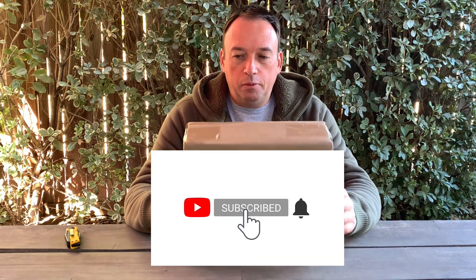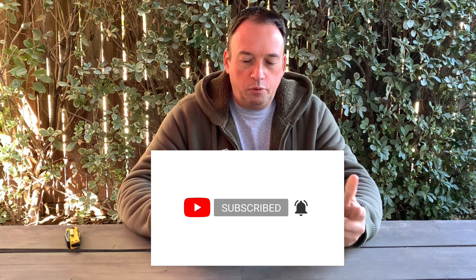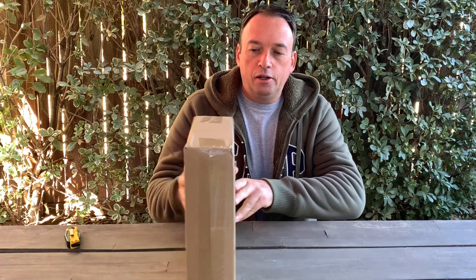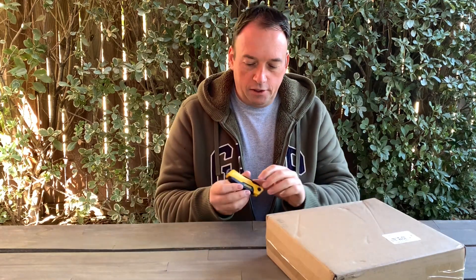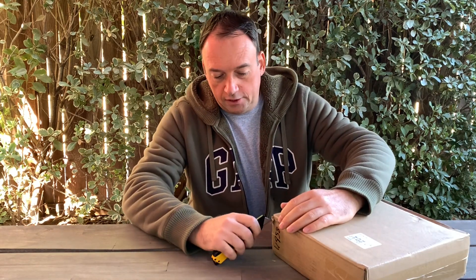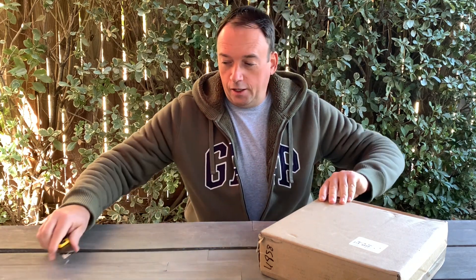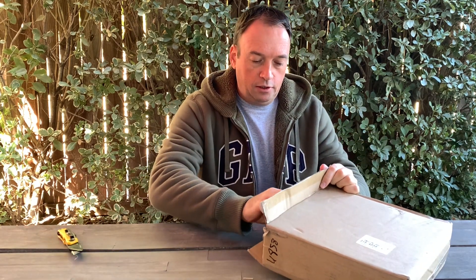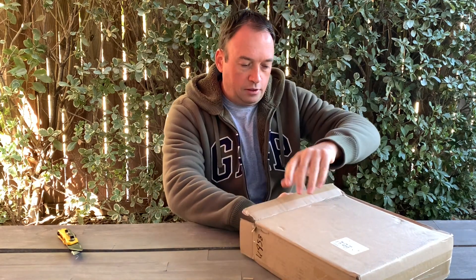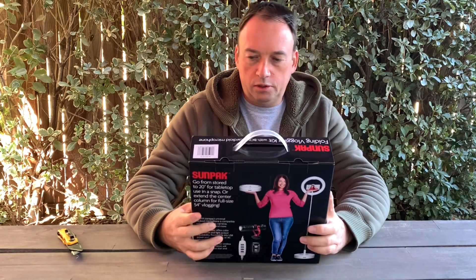Hello everyone, thank you for watching my videos and joining my channel. As you probably saw in my previous videos, the lighting color was not good, so I bought a ring light to get brighter and better quality videos. I bought it from Costco — it's something they just started to sell. It's by the brand SunPack, and I'm not really sure about the quality.